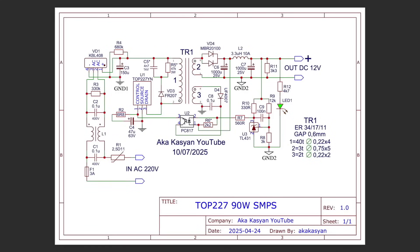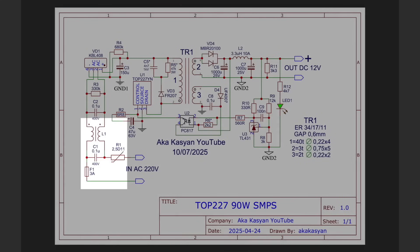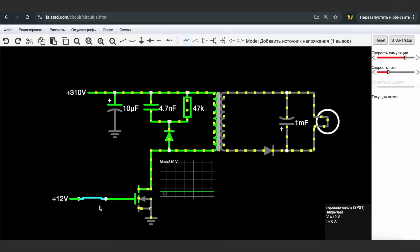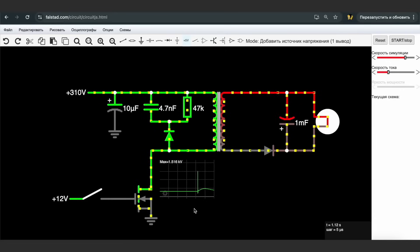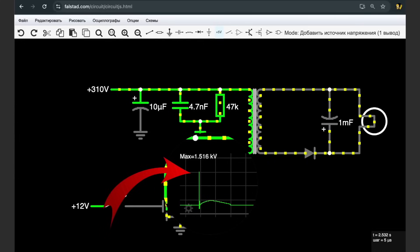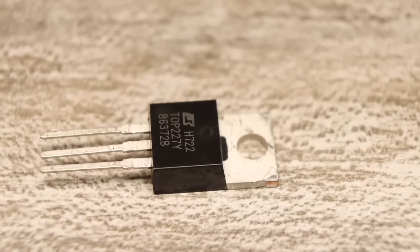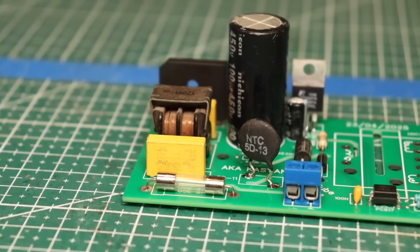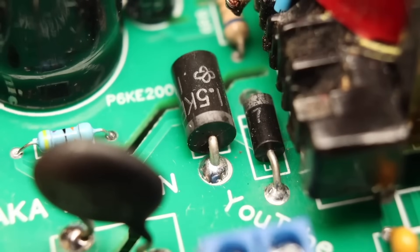As for high-voltage components, there are just the basics — input circuits with a fuse, filter, rectifier, and smoothing capacitor, plus the chip itself with a couple of components in the external circuitry. Since this is a flyback converter, there is a reverse spike and self-induction from the transformer. The amplitude of these spikes can significantly exceed the supply voltage, which is dangerous for the chip. To suppress the reflected voltage, snubber circuits are used. In this unit, a standard circuit with a diode and a TVS diode was originally provided.